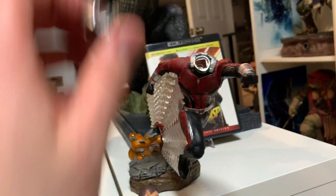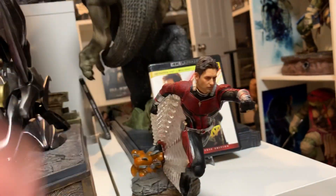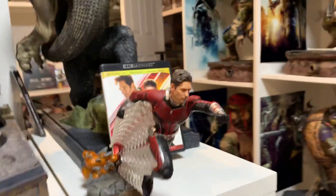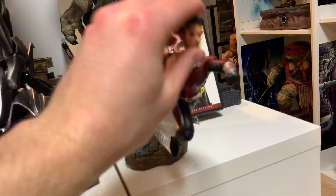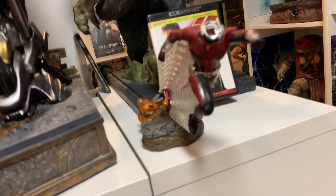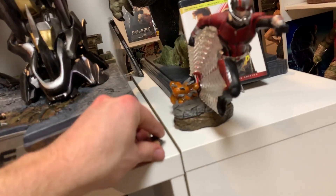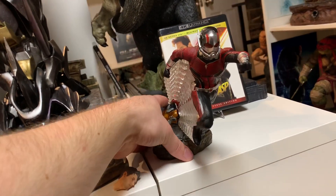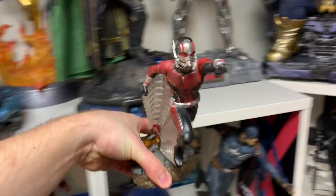I will be getting the Wasp tomorrow, so stay tuned for that so you can see them together. Here's the Scott Lang head — you can see obviously it's not very big. I'll show you this next to some one-fourth and one-sixth scale pieces so you can have an idea of how it would look next to some other statues.